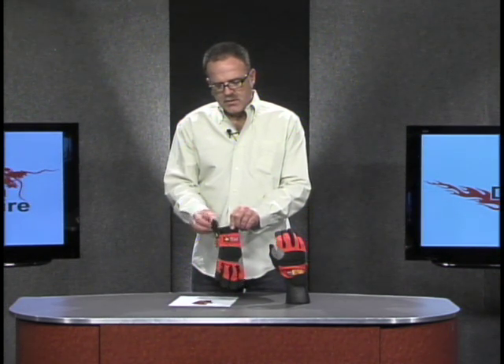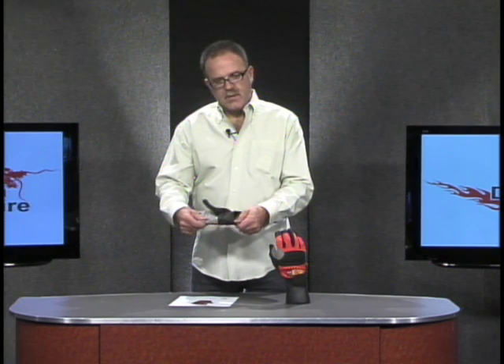The design features a typical mechanic-style glove closure — Velcro — very tight, very comfortable. I'm Scott Gould with Dragonfire. This is our rope rescue glove.